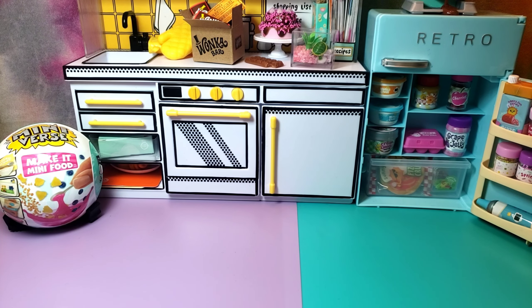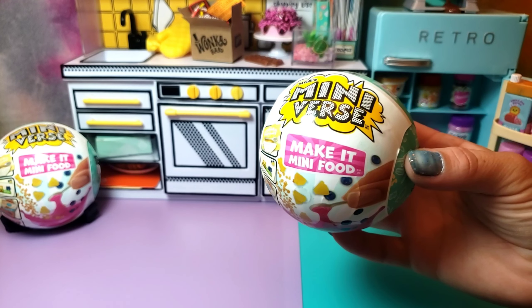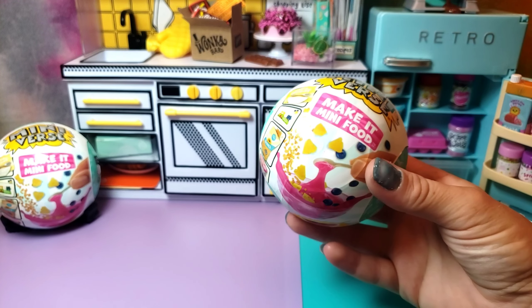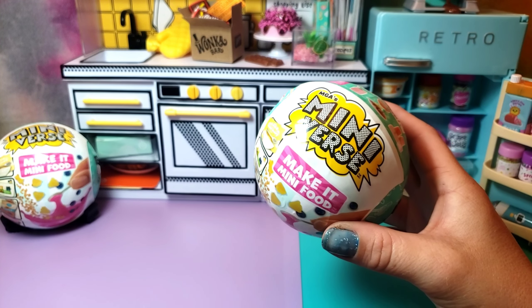Hey guys, welcome back. Today we're going to be doing another make it mini food — the cafe series 3. It is hopefully supposed to be a s'more, so we'll see.